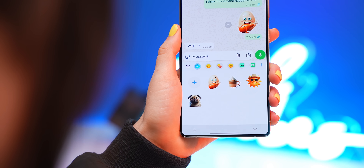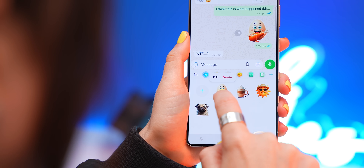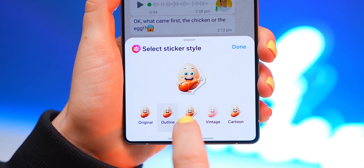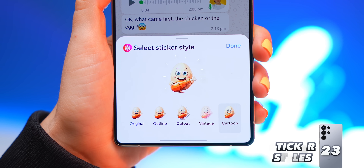Another little trick inside your keyboard: if you tap and hold down onto any of the stickers you've made, you can tap Edit and choose from different styles like Cutouts or Cartoon. The only thing missing is being able to make stickers of people from your gallery — so Samsung, if you're listening, you know what to do.